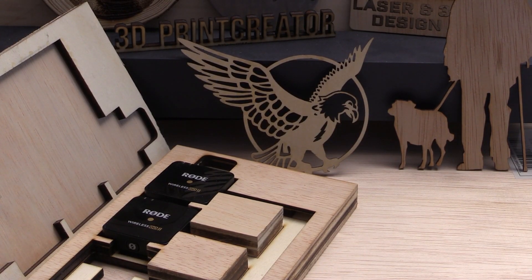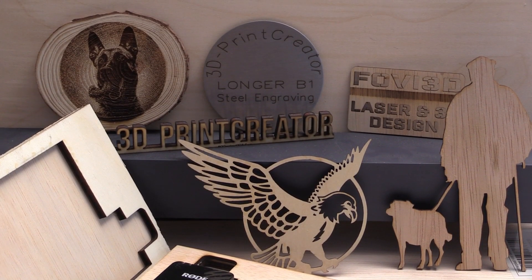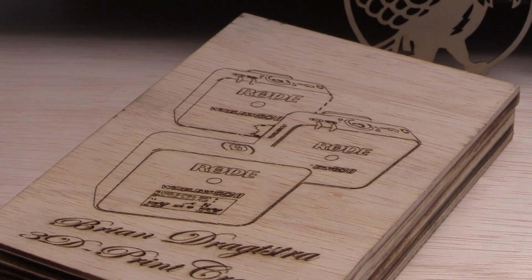Now let's summarize the pros and cons of the Longer B1 laser engraver. On the positive side, considering its price, this machine has no competitors. Other laser engravers with comparable specifications often come at a much higher cost and in some cases may even offer less functionality or slower performance. The quality of the engravings is really impressive — it cuts through materials like a warm knife through butter, and once you've set it up correctly, it's straightforward and safe to use.